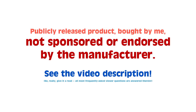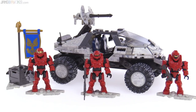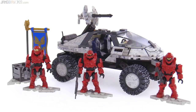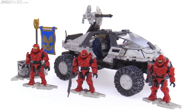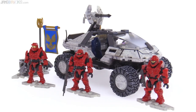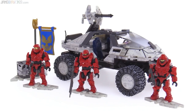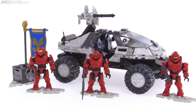Halo, it's Jang here with the Mega Constructs CTF Arctic Warthog set. I can tell you right from the start this is going to be a great set because it is based on stuff from Halo 3, which is factually the best Halo game ever. If you disagree with me, you are wrong! I had the Halo 3 edition Xbox 360 console, so your opinion is invalid.